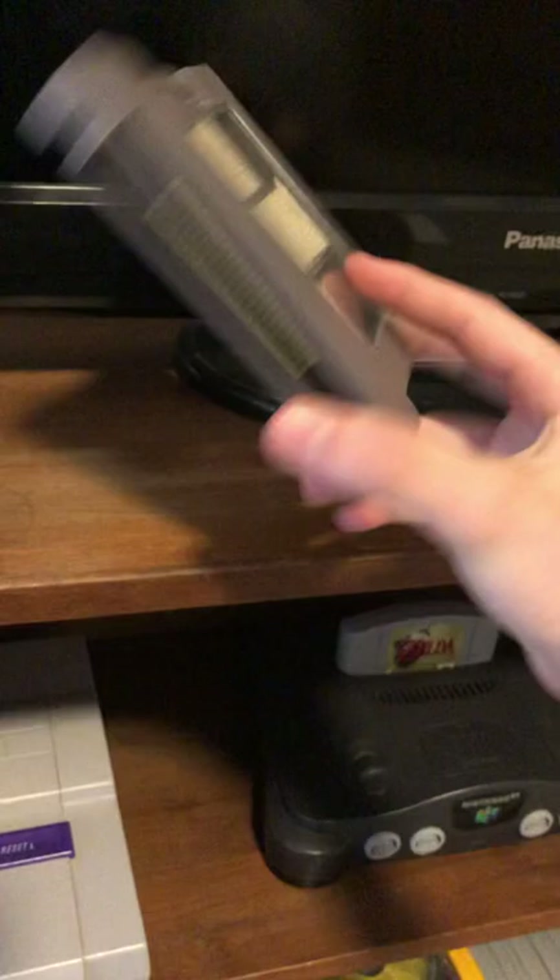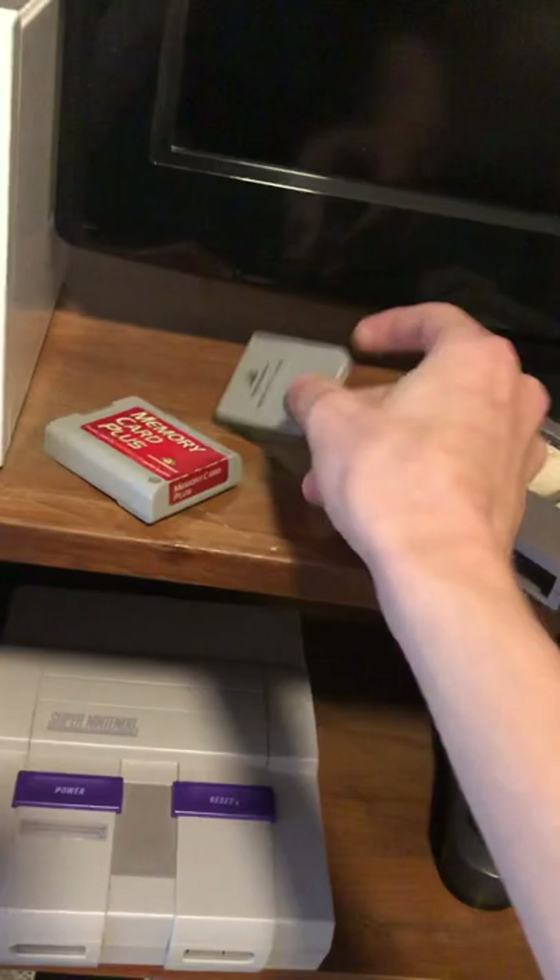Found a couple nunchucks, and even Call of Duty for the Wii was in there — kind of cool. It's the GameCube compatible one, so I can even play GameCube games on it. I've got the Super Nintendo cleaning kit, an N64 memory card, and a PS1 memory card. So that's on the top.